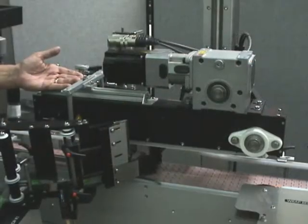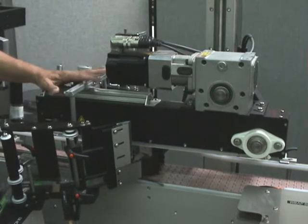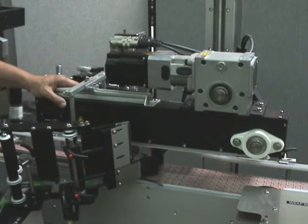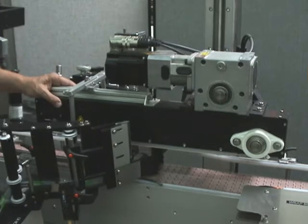As we continue down the machine, we come to the area of the applicator where we're doing the side labeling. We have a timed, servo-powered top hold-down belt that runs at the same speed as the conveyor. This allows the product to come down, be held, and then we wipe the label around the sides as it progresses down the conveyor belt.